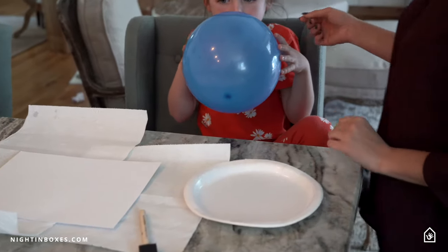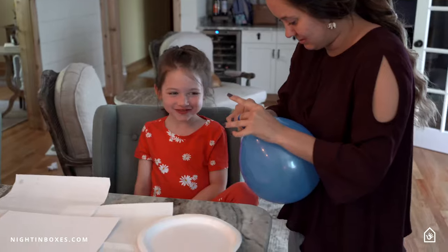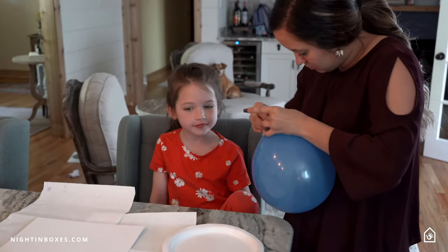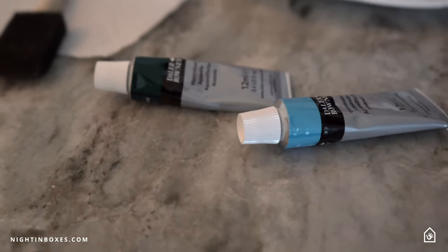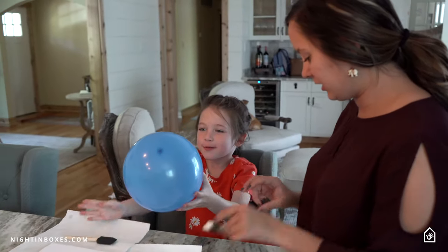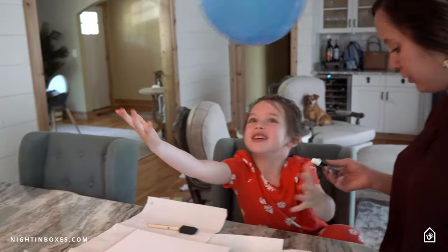Okay, I think that's good. I'm going to tie it. All right, so now, Faye, can you squirt some paint on our paper plate?